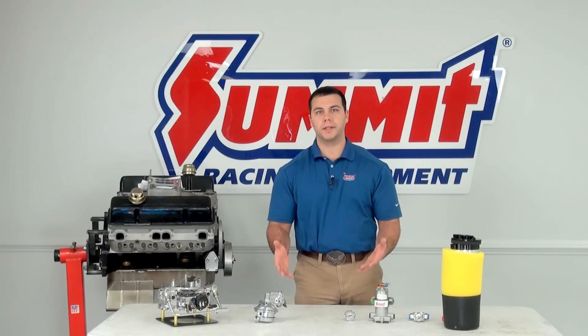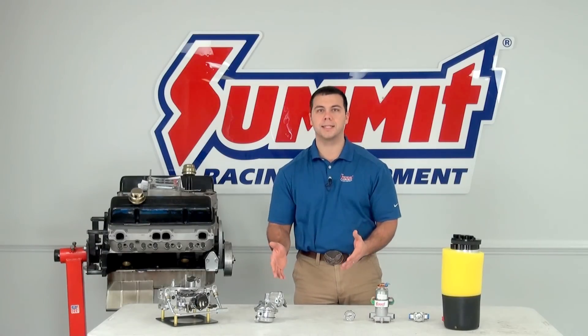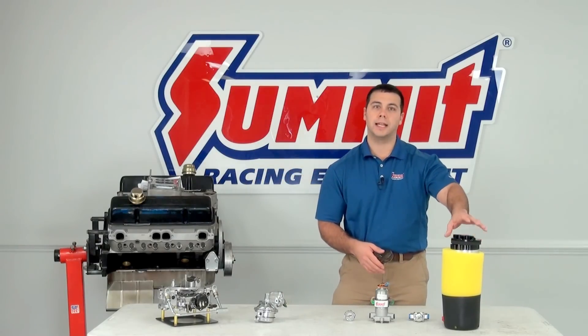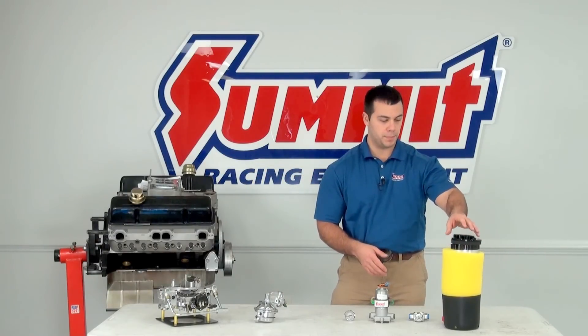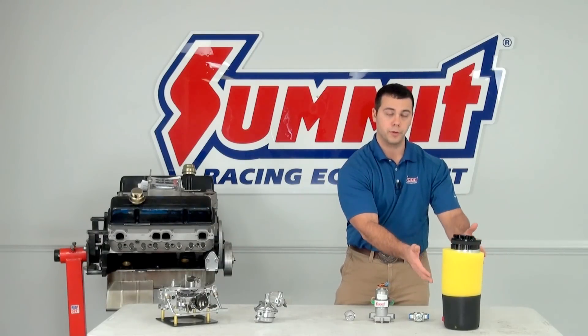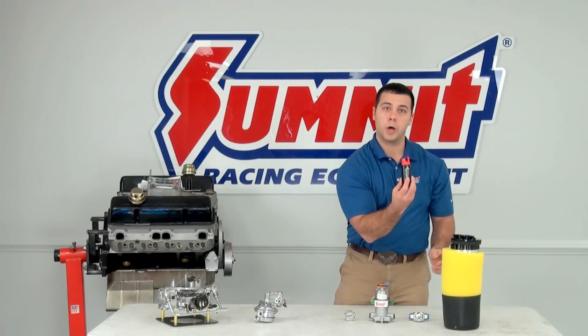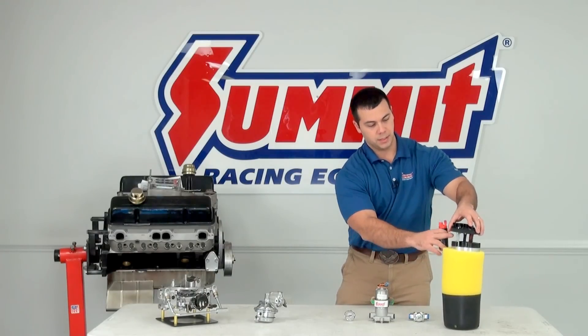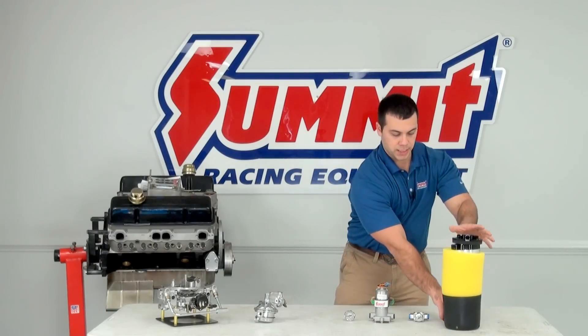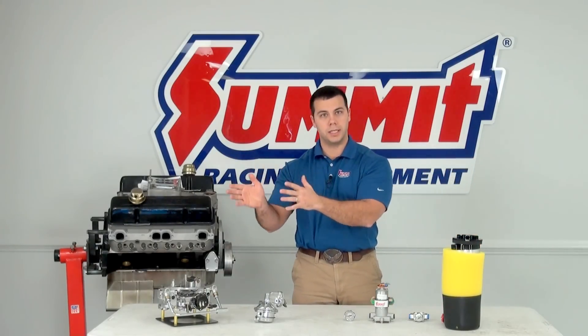So first let me quickly go over the three basic designs I have here in front of me. This is an electric in-tank fuel pump. This entire unit sits in the fuel tank of your vehicle or fuel cell, and this small little fuel pump sits at the bottom of this bracket, sucks the fuel up, and pushes it up towards the front of your car to the engine.